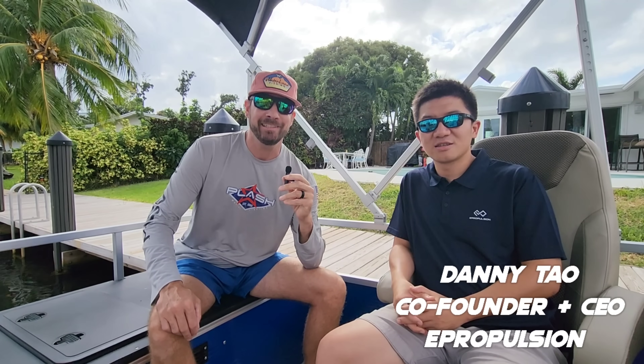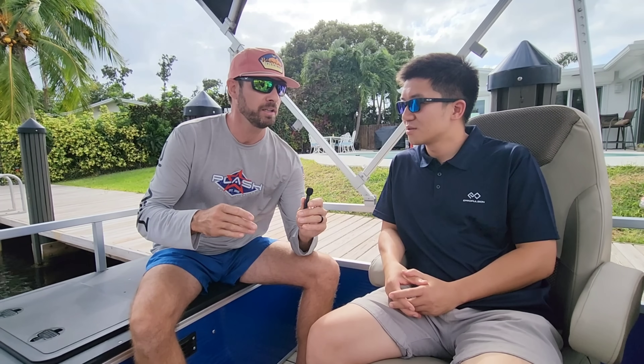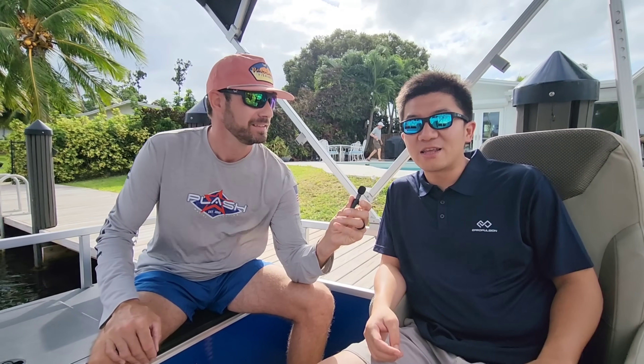I'm here with Danny, the co-founder and CEO of ePropulsion Electric Outboards. I'm excited to be on this boat outfitted with the new ePropulsion X40. Danny, for people that aren't aware, tell us a little bit about the start of the company, when you started, and why you started it.